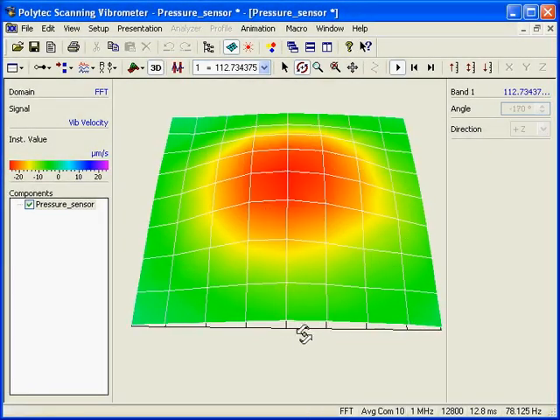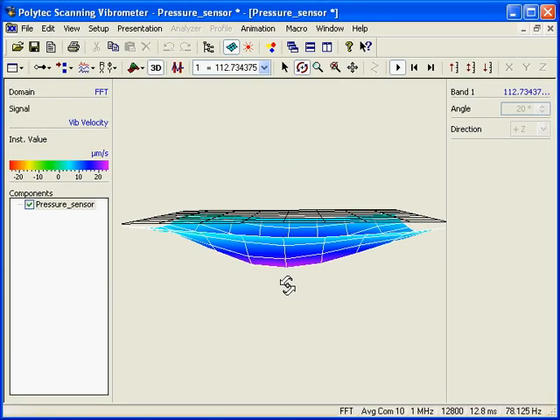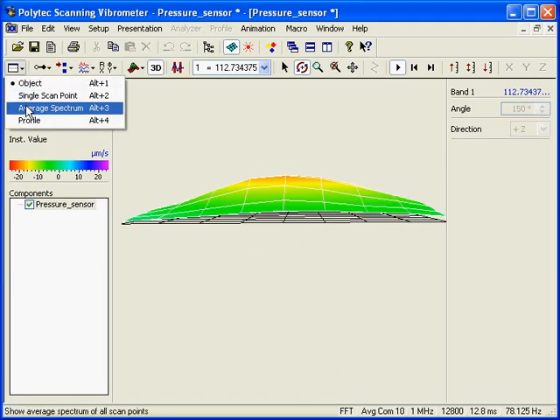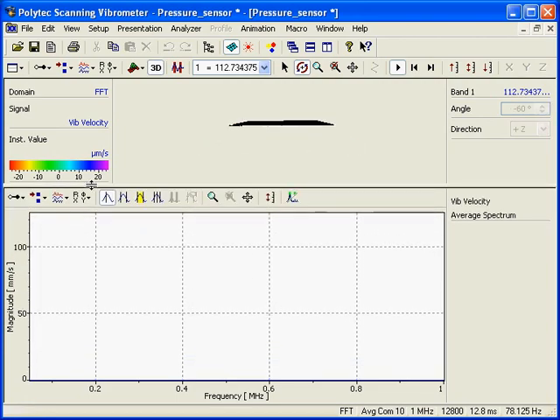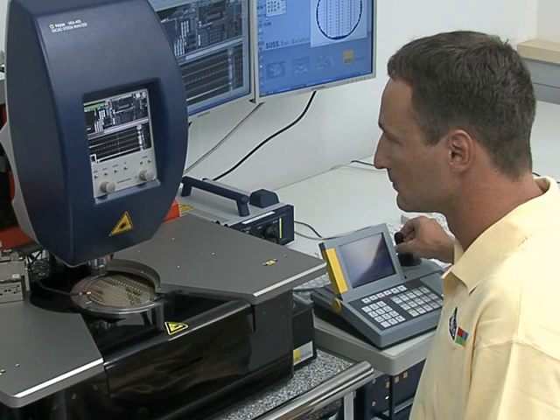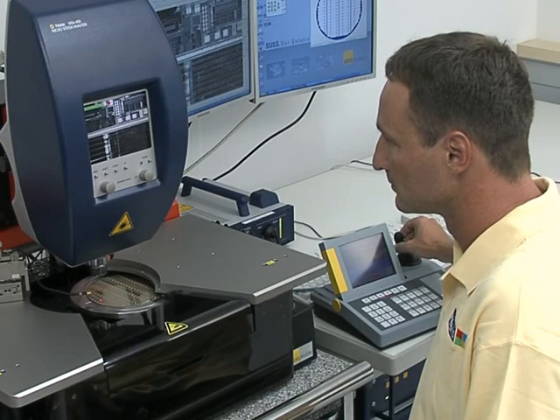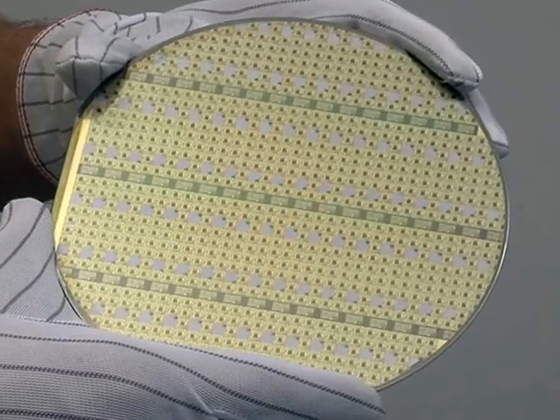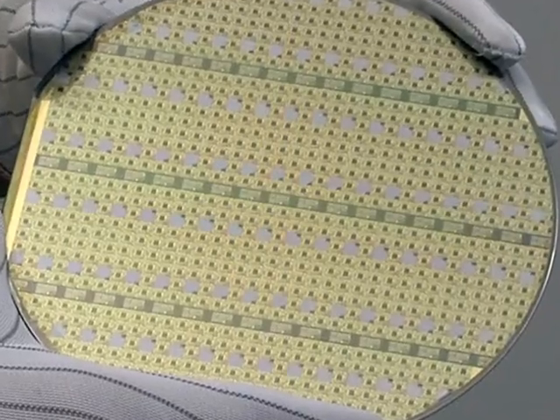Analysis of the measurement data allows identification of defective dies prior to packaging, saving the cost of mounting and packaging. In addition, the measurements can be used to refine the manufacturing process to increase yields and lower the cost of manufacturing.